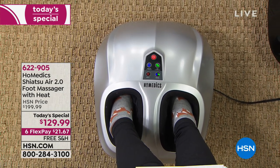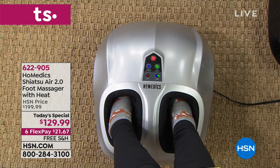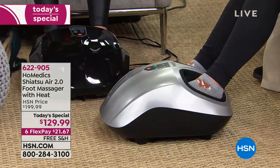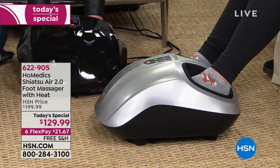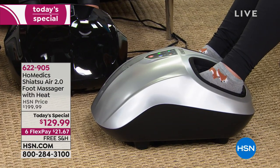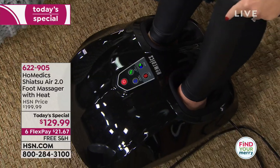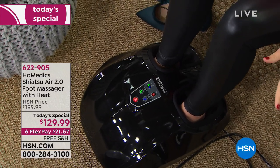I have a great husband, but does he rub my feet every single time I ask? No. And even when he does, he'll rub a little bit and then he's done. Or when he wants me to rub his feet, honestly I do it for as minimal a time as possible. He likes a really hard massage, and I'm not that strong. But this allows him to get that customized massage.